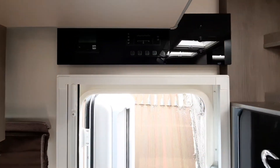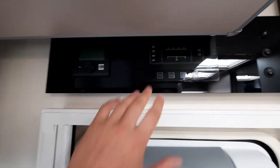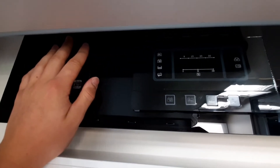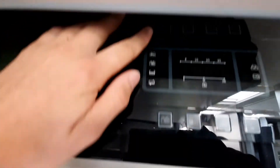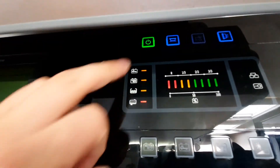That concludes the outside of the vehicle. We're now moving on to the inside. Just in line with your habitation door you'll notice your control panel. You've got your Truma control up here and then the main control panel for the vehicle. Firstly, to operate this — if I turn that on — you've got your master switch. Your master switch activates everything, allowing everything to get going in the vehicle.